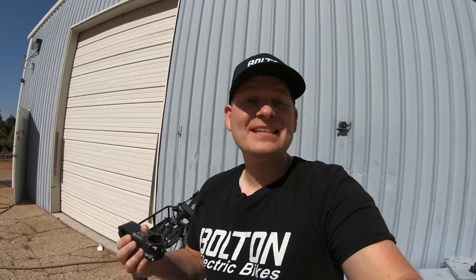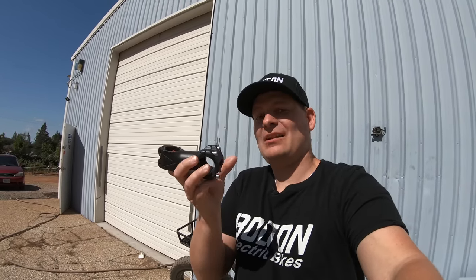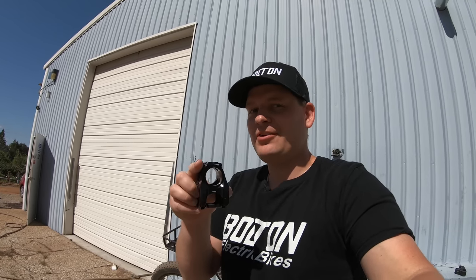The first thing you need to know is that stems come in a variety of lengths. The one on the Warthog is about this long. You can get ones that are longer, say 110 or 120 millimeters in overall length, and you can also get stems that are much shorter like this one. This shorter one is for a custom project I'm building — if all goes well, you'll see it on next week's video, so make sure to hit subscribe.